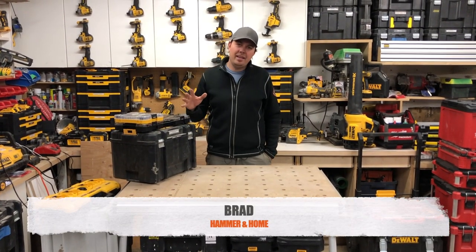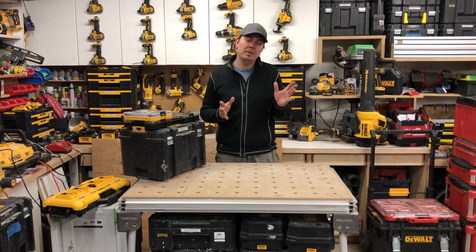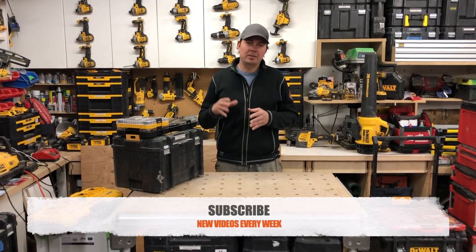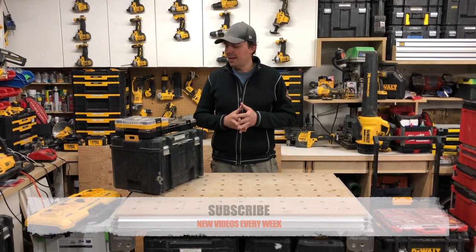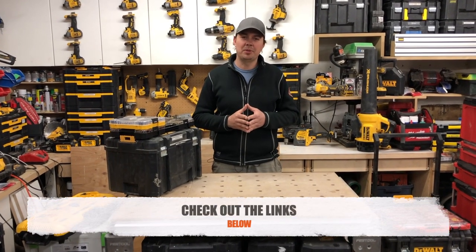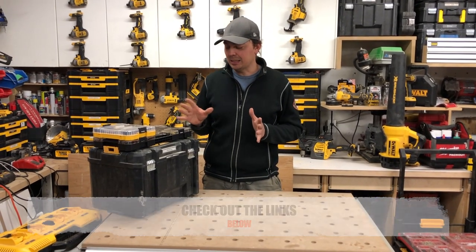Hey guys, Brad here. Today we're gonna be looking at something that I've been waiting months, almost maybe a year for. I'll tell you why I'm excited, but also why I'm a little bit disappointed. Make sure you subscribe, hit that notify bell and give me a thumbs up. So we're gonna be looking at the DeWalt T-Stack.